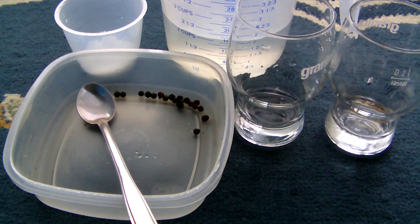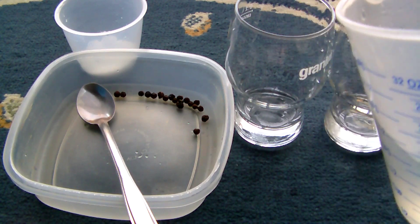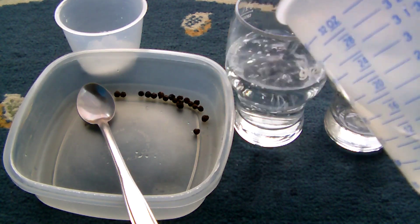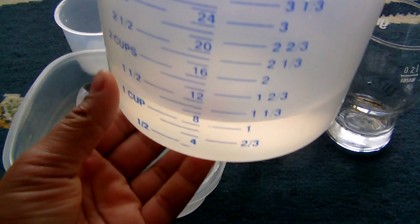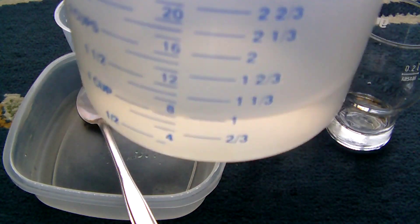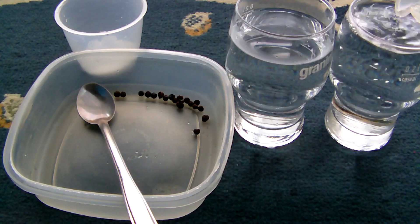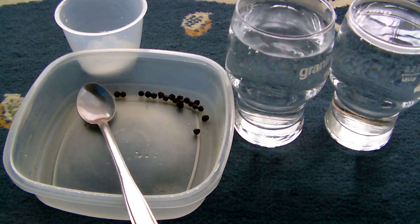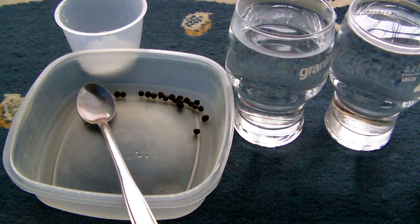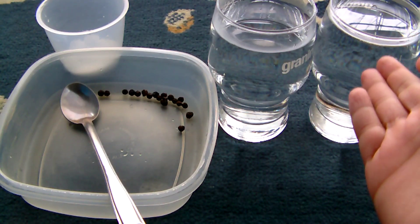First you'll need to take your two cups of water and pour one cup into one glass and the other cup into the other glass. So one cup — like that. This one has a little more water but that's alright.